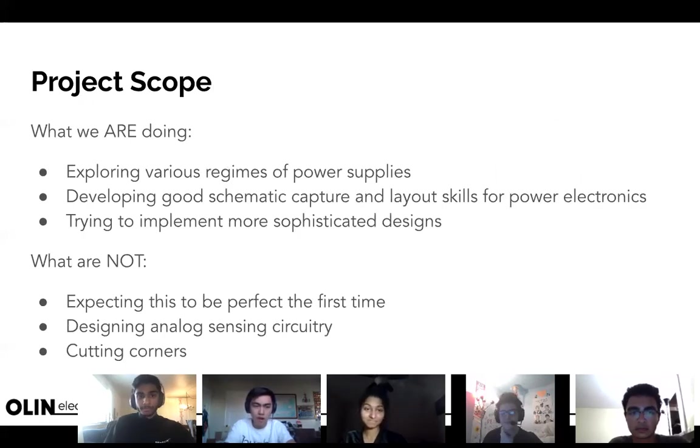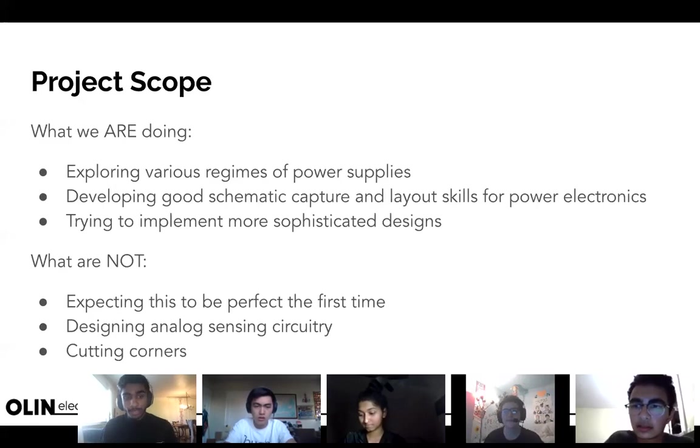Project scope — what are we doing? We're exploring different regimes of power supplies, trying different configurations. We're developing good schematic capture and layout practices for power electronics, which is important because I think all of us, myself included, have room for improvement there. Power electronics is a great mix of working with different frequencies, heat dissipation, and footprint. We also want to try to implement more sophisticated designs, taking our existing design a step further.